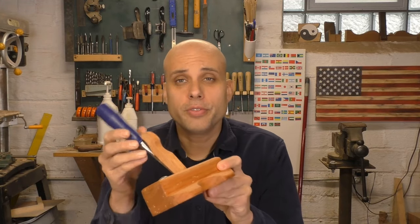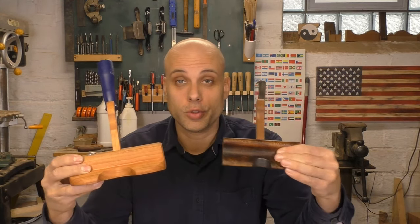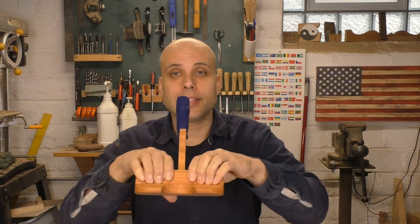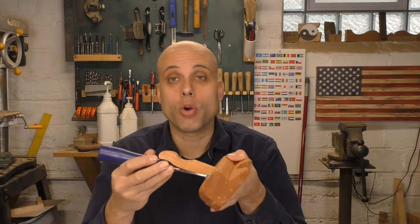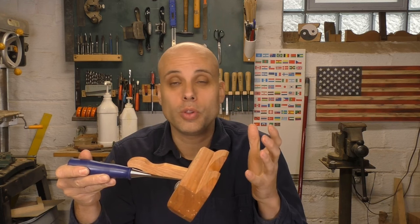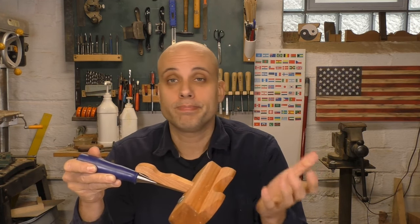Here's the finished plane and you can see it looks a lot like the original — they're really similar. I made mine a tiny bit longer because I have big hands and this way I can get all of my fingers on it, which is a little more comfortable for me. This was literally a zero cost build. I already had the chisel sitting around, and then just a block of cherry — and now I have a tool that's really almost as good as the modern metal tool for no money.